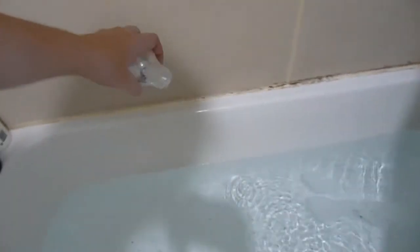After that, I filled up the bath, put in some bubble bath, some bath salts and some of these bath beads.